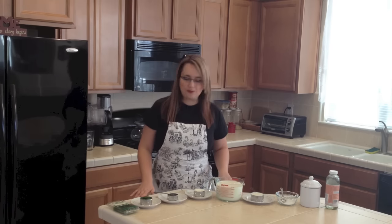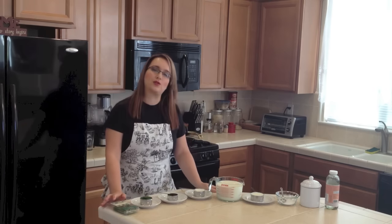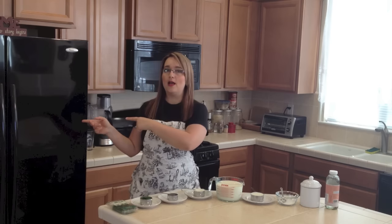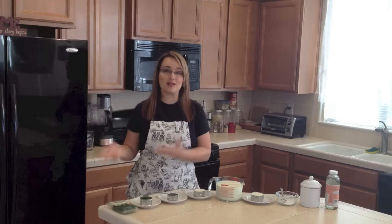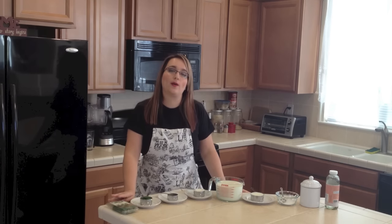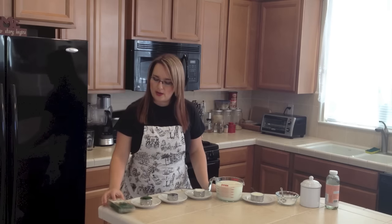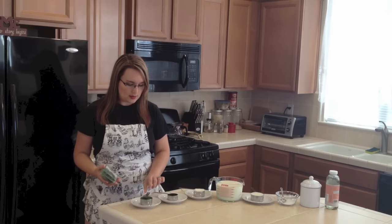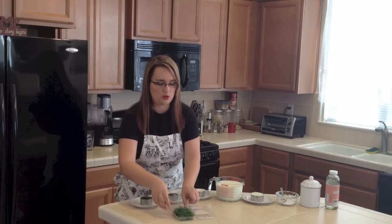Let's start with the recipe. You will need fresh dill. A tip that works really well: get fresh dill, chop it up, and put it in a closed container in the freezer. Then during winter when it's not as accessible, you just scoop it out and it works great. Here I have fresh dill already chopped up — it's about one third of a cup.